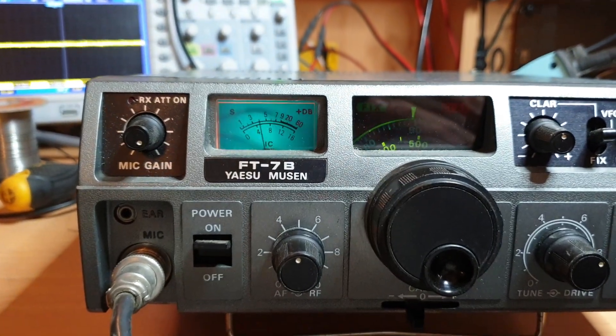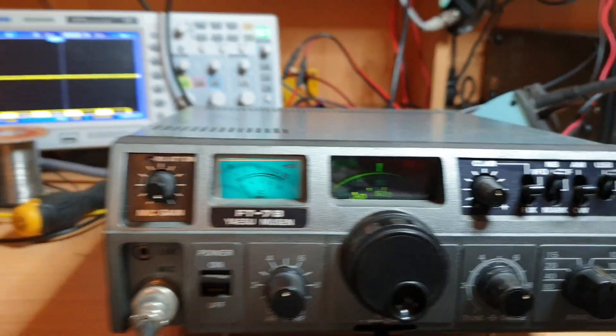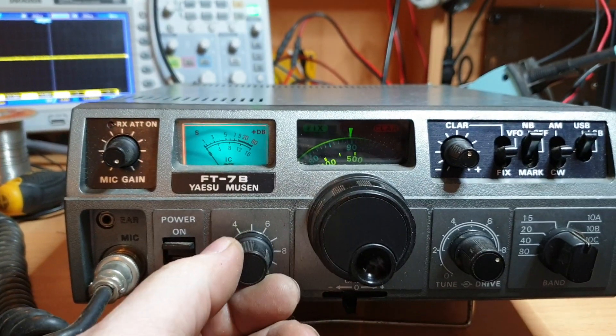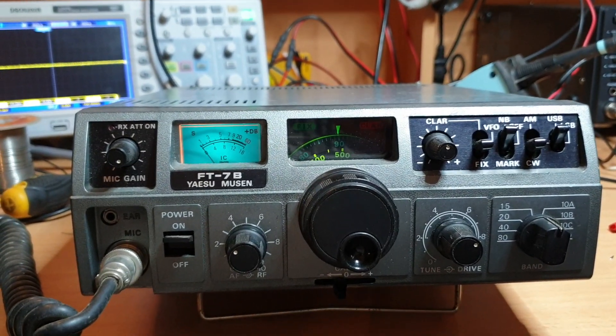VK3CM on antenna — VK3CM, anybody hearing us out there on 28.490? Just seeing if anyone was possibly on the frequency — you never know, might respond. But overall, this is going to be an okay FT7 — it's got some really good signs.